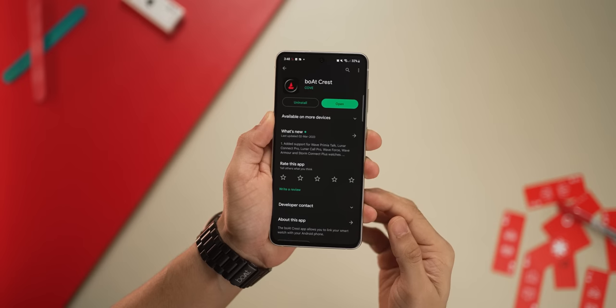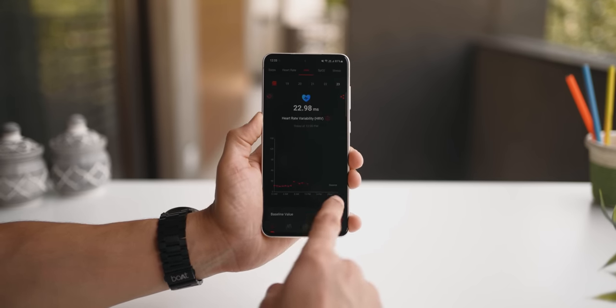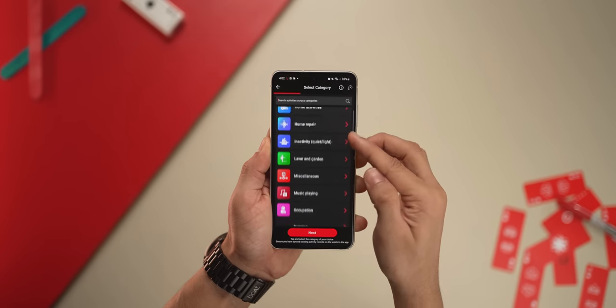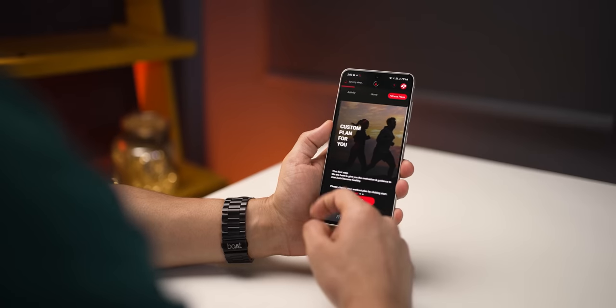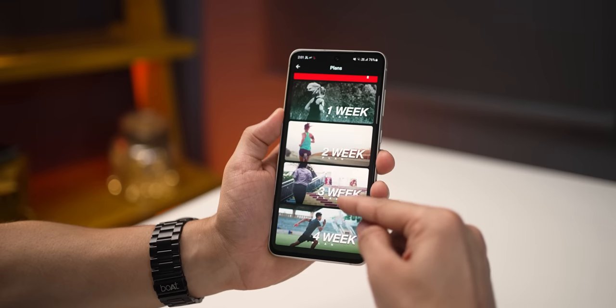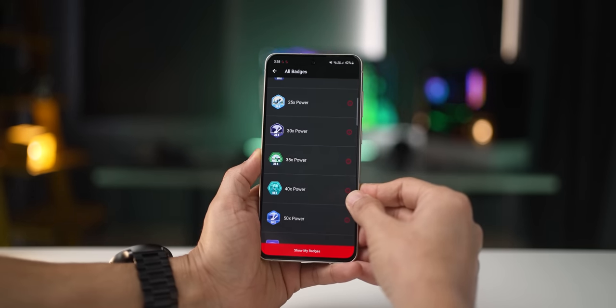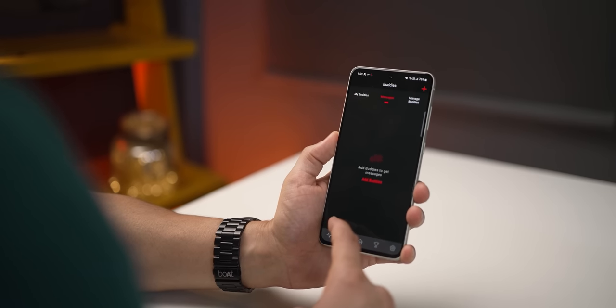The Boat Crest companion app acts almost like a hub — it lets you monitor and personalize your smartwatch experience. The dashboard gives a quick summary of your steps and vitals, and you can access the tracker as well. The watch supports an impressive number of active modes, from running and lifting to cooking and cleaning, tracking calories burned throughout. You can also set custom workout plans personalized to your goals, get an energy score with insights on activities and rest, unlock badges through gamification, and invite friends to track each other's progress.